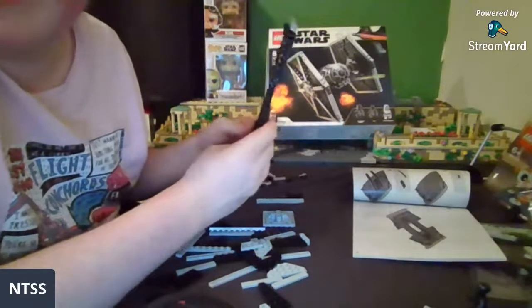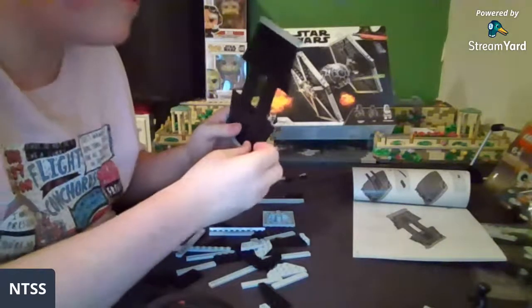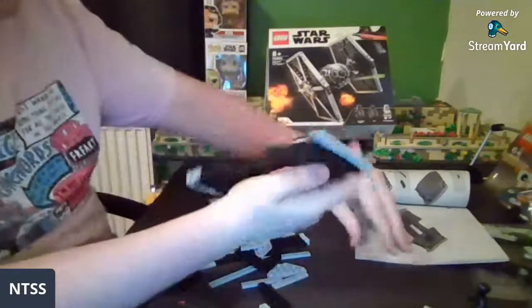You recently rebuilt Anakin's Jedi Interceptor from 2014 and it's great — awesome! You timed them out, awesome. Thank you, I appreciate that.